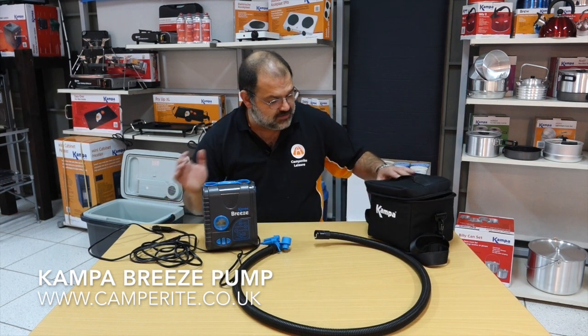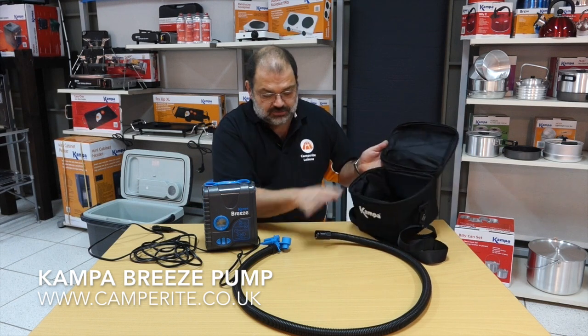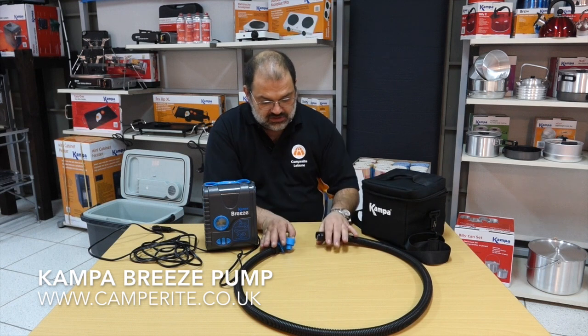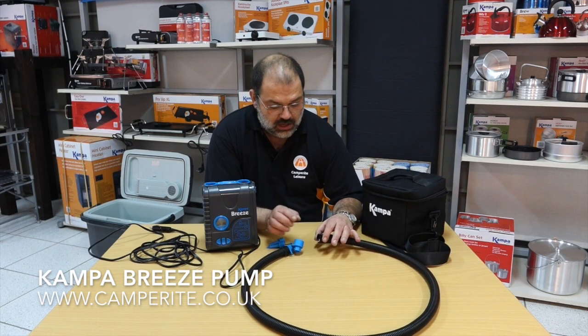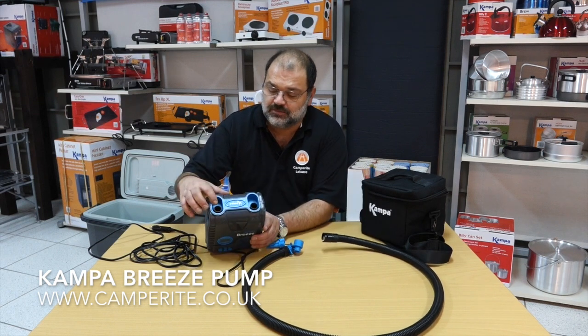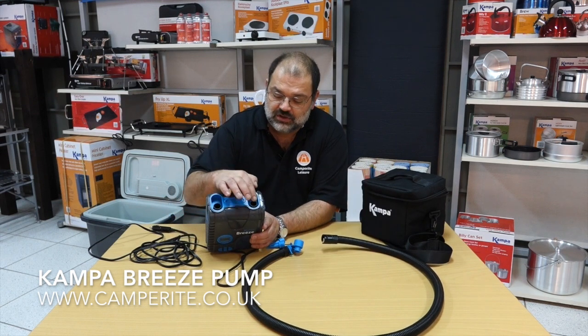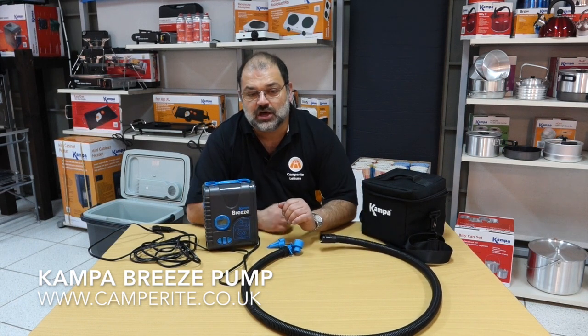It comes with a nice carry bag, padded as well, with a zip at the top so you can put the hose in. This hose is actually 1.5 metres or 5 foot long, and has a bayonet fitting to lock into the inflate and deflate points on the top. So you inflate through there, or you can suck the air out through there, and it actually locks on so there's no danger of the hose blowing off.